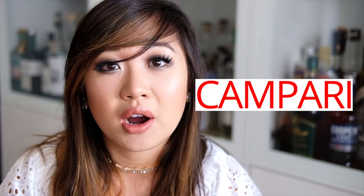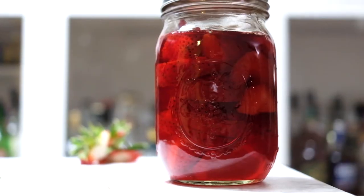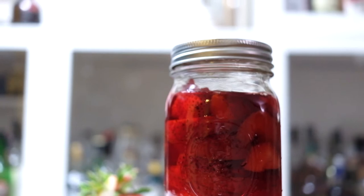The Negroni cocktail is a simple recipe that's composed of three primary ingredients: gin, Campari, and sweet vermouth. And what better than a strawberry-infused version, right?